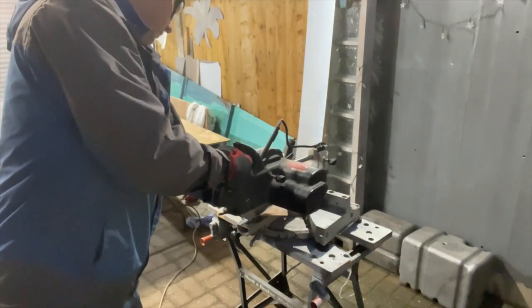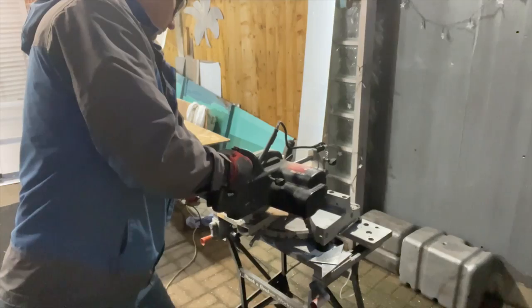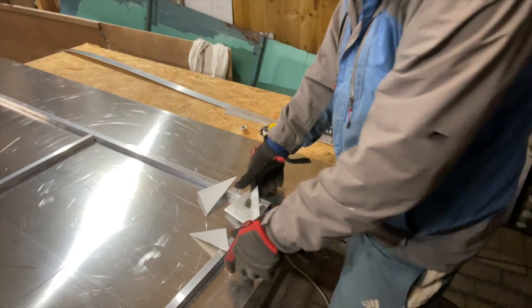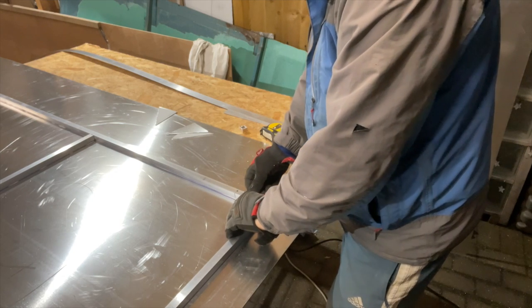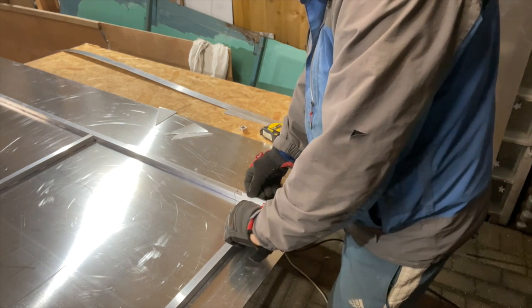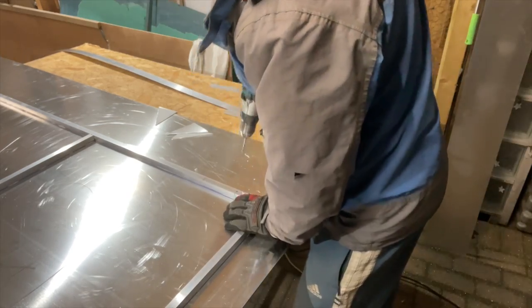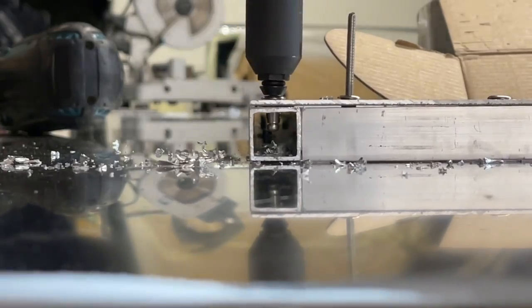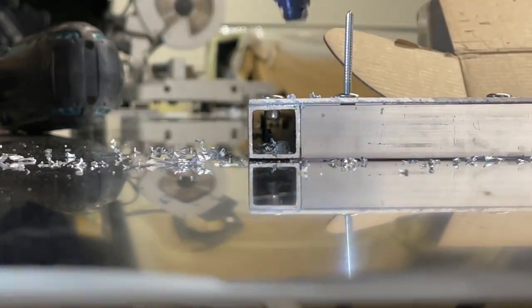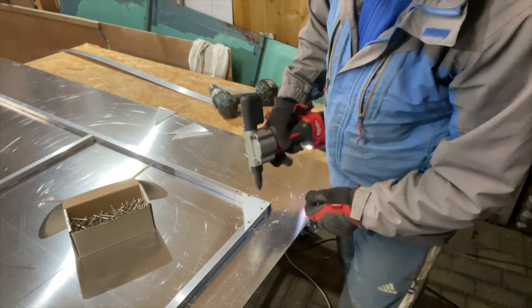We're going to get these corner braces in place now, so I'm just whipping down a bit of this 1.5mm plate and making some little triangles for these corners. We can hold them in place, drill them through and then bang them straight in — that's really going to stiffen that up and make it nice. It's all about just making boxes and triangular shapes to get the strength in. Oh, look at that — absolutely delightful.